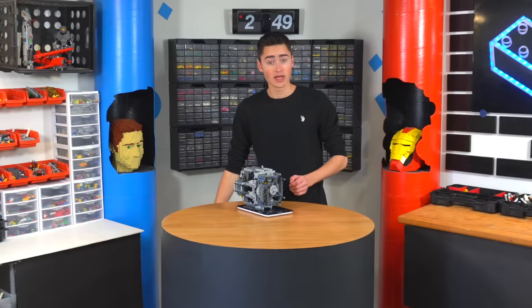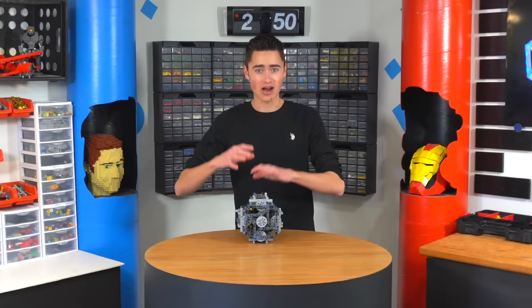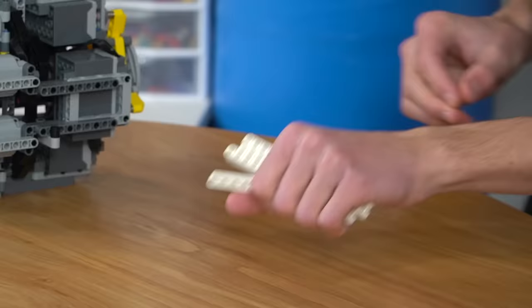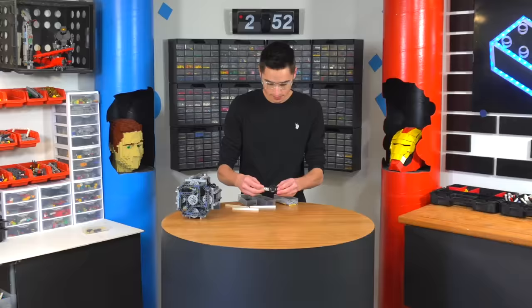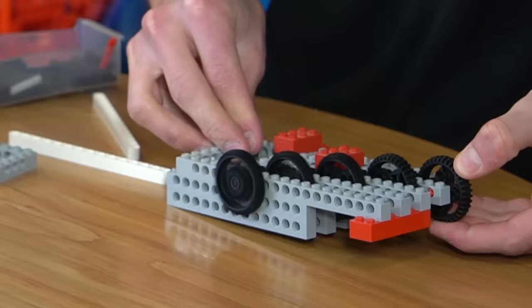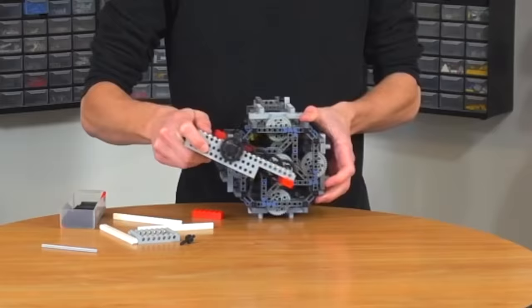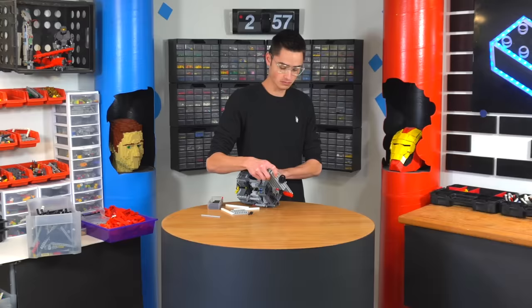It weighs two pounds and nine ounces for this entire thing — that's actually pretty heavy. The next test is to see how long of a gear train we can make by gearing up so it'll go faster and faster before this thing just can't turn the gear anymore. It's already spinning a little faster — now let's add more. Here's three gears and it works. Getting harder and harder. That is spinning — I don't know how many RPM that is, but eventually I'll do the math. That is also very loud.